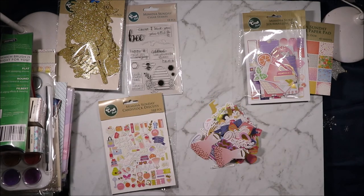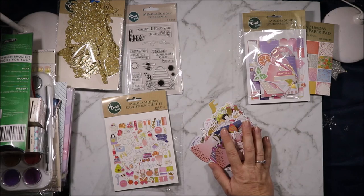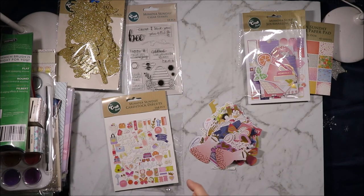I hope you enjoyed this look at my haul from a few different places and the Mimosa Sunday collection. If you did please don't forget to hit the like button, subscribe to see more content like this, and hit the bell notification to know when new videos come out. Thank you all for watching and I'll see you all next time. Bye for now.